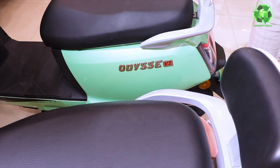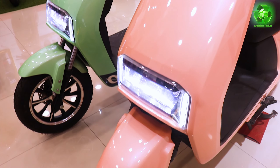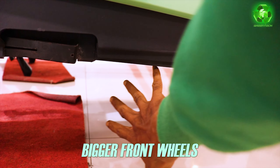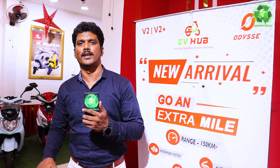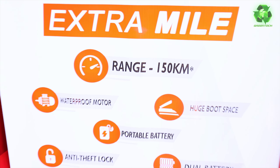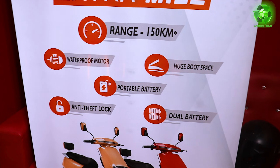Now let's talk about the features. In this model we are launching a 12-inch tire with a disc. For the front, we have a 12-inch wheel with tubeless tires, alloy wheels, disc brakes, and 180 mm ground clearance — especially helpful during monsoon season. For V2, we have 75 km range on economy mode with a single rider. For V2 Plus with double battery, it is 150 km mileage on economy mode with a single rider. Features include a waterproof motor, huge boot space, portable battery, anti-theft locking system, and first-time dual battery concept.